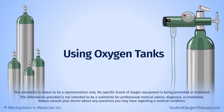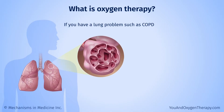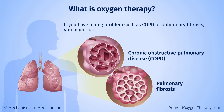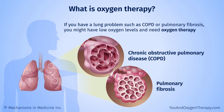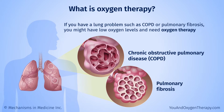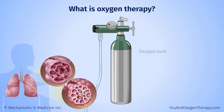Using oxygen tanks. If you have a lung problem such as chronic obstructive pulmonary disease, or COPD, or pulmonary fibrosis, you might have low oxygen levels. If so, you may need extra oxygen or oxygen therapy. Oxygen therapy is given using special equipment. This animation tells you about using an oxygen tank, also known as an oxygen cylinder.